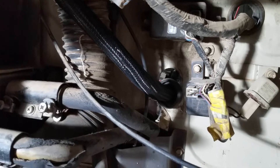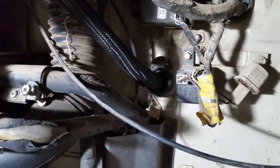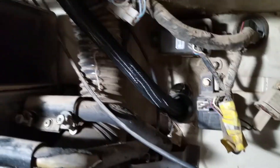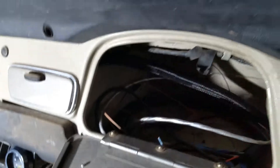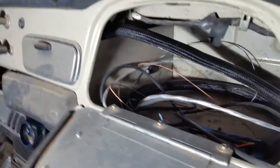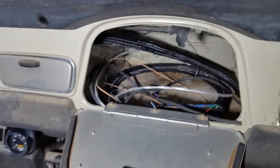We have a grommet that we need to make a plate for because the hole is oval, and we just need to figure out how to secure that. Anyway it goes up underneath and into here. We just have it coming up over the side — we might drill a hole and do a grommet, but over the side is pretty good for right now.